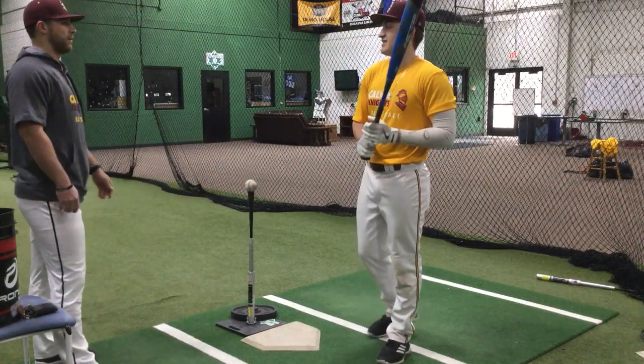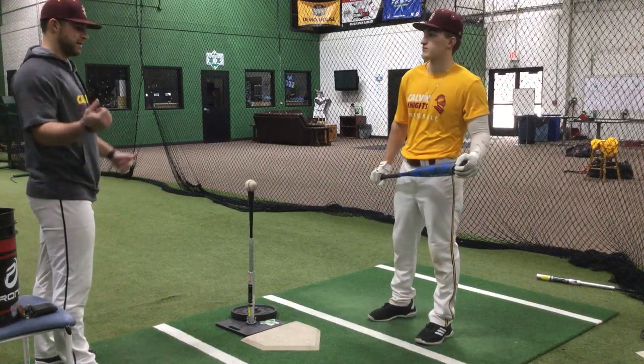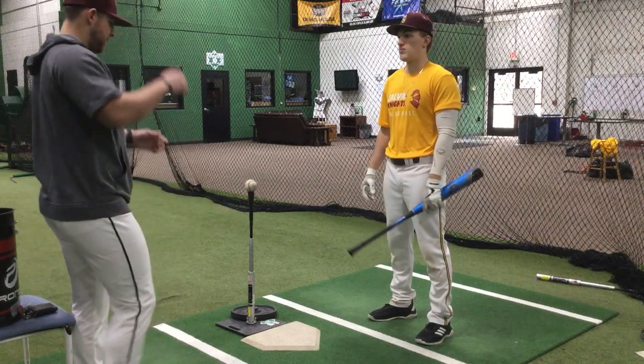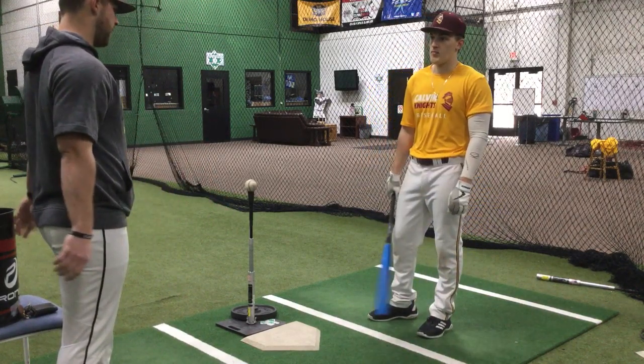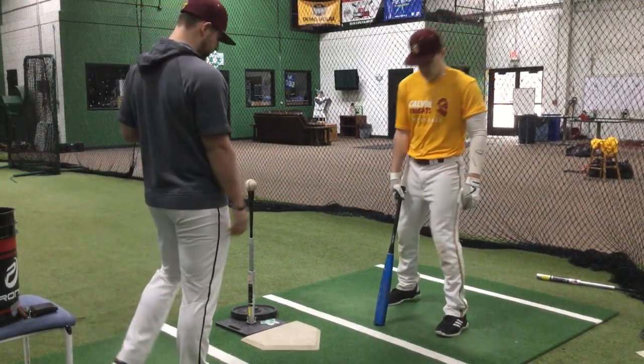So it just kind of re-emphasizes the importance of, right, when you step in the box you've got to be ready. That's going to allow us to put our best one forward. So what's going to happen today — we want to plant some seeds so the tree can grow, build that good foundation. So just to start here, just get in your stance real quick.